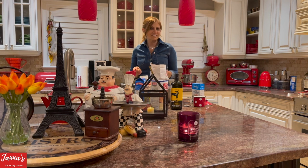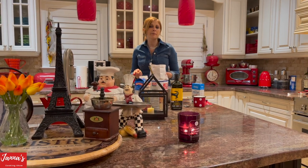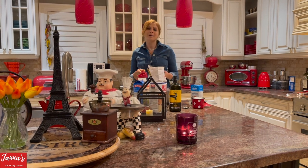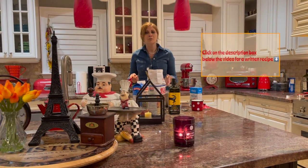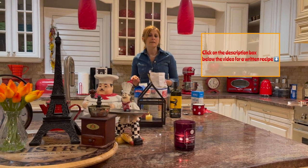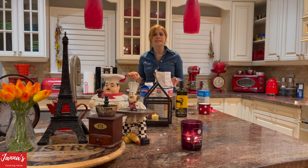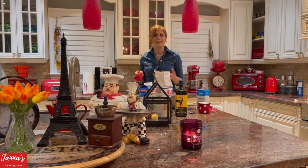Okay guys, let's get started. Whenever I made crepes before, I always measured by eye. But what I'm going to do, I'm going to tell you exactly how much I used in the end. I just want to remind you that the written recipe is always left in the description box under the video.